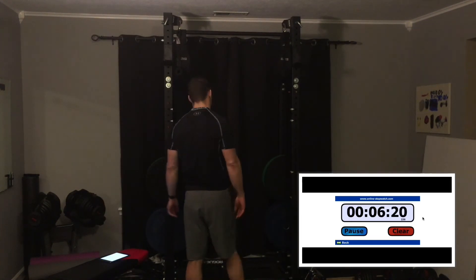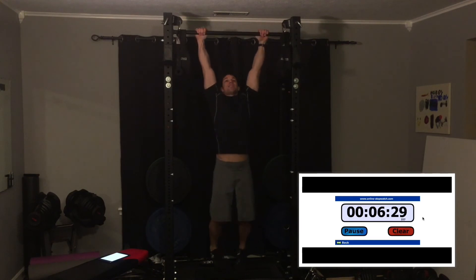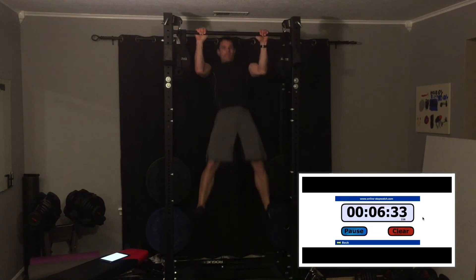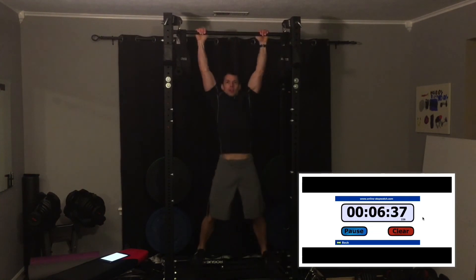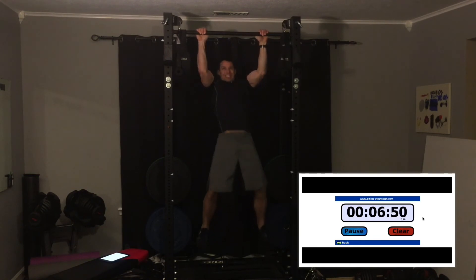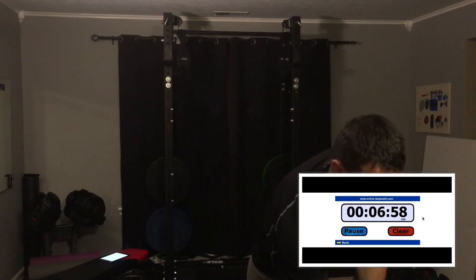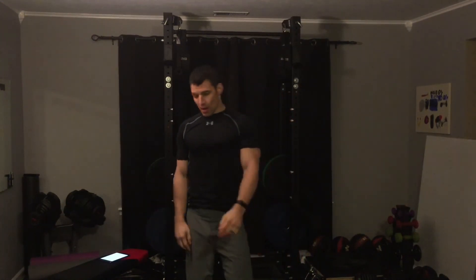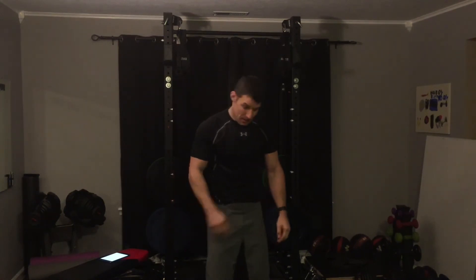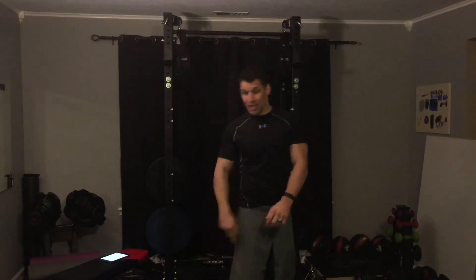All right, fifth and final set. Let's see if I can get it under seven minutes. Okay, I was pretty much right at seven minutes. That's the fastest I've ever done it — usually takes me a little bit more than eight minutes. Must be the adrenaline from being on camera.